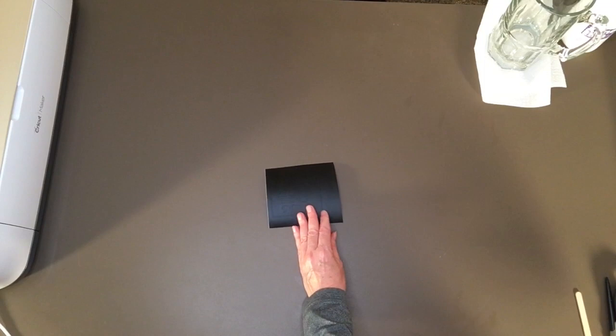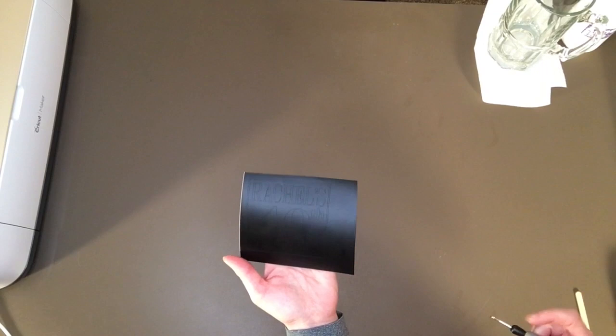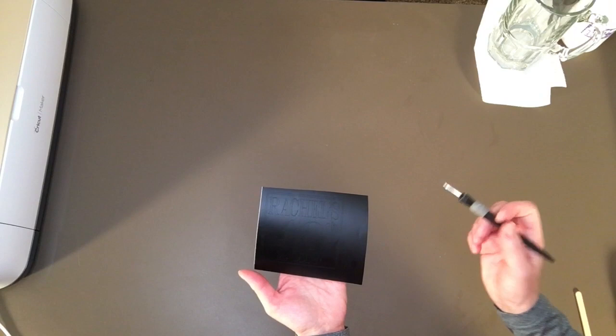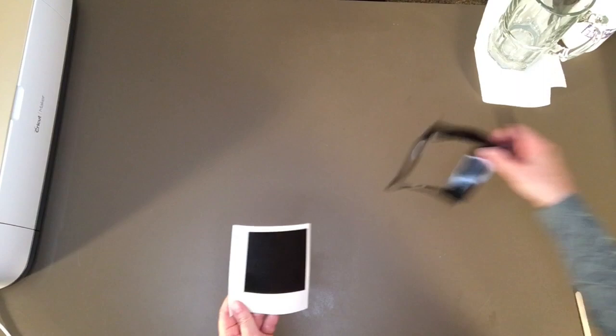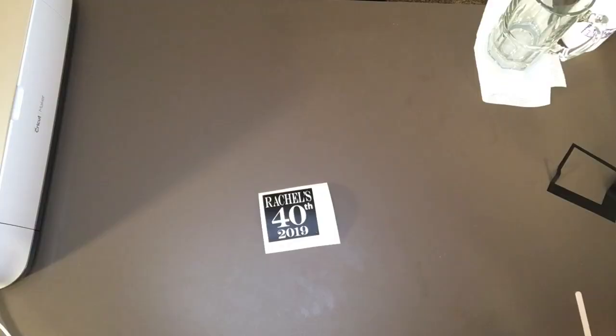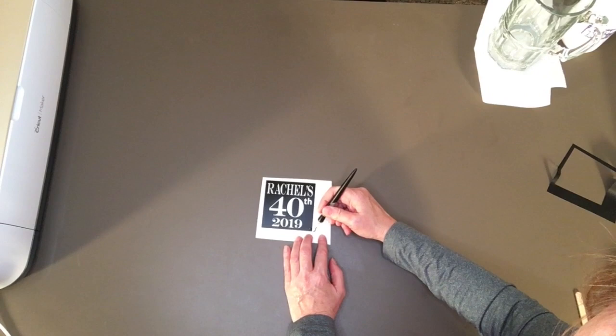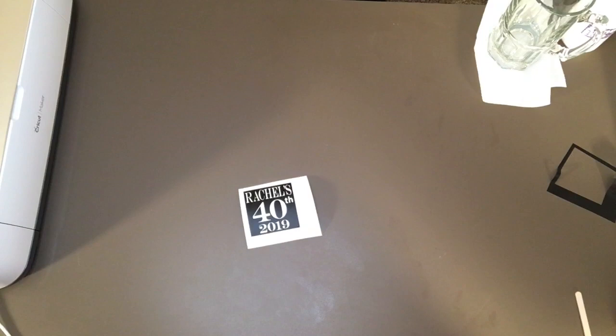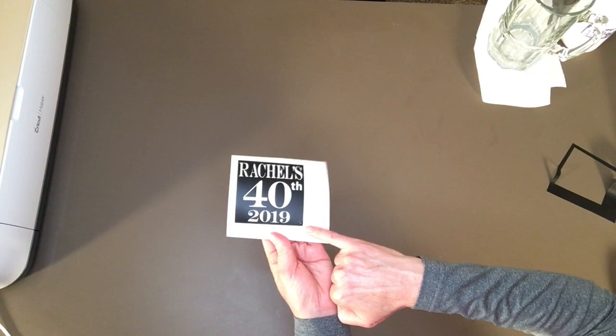Now I need to weed my design. Because this is a stencil, I'm actually taking out and not using the numbers and letters, but I will leave the background. On a stencil, you just have to remember to weed it pretty much backwards of what you usually do. I'm going to take my waste off. This extra little line down here I'm going to remove so I don't accidentally let etching seep through the vinyl. I'll also cover a little hole I poked with a bit of tape, and tape around my design to protect the glass.